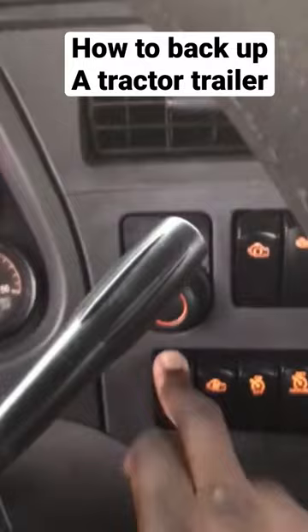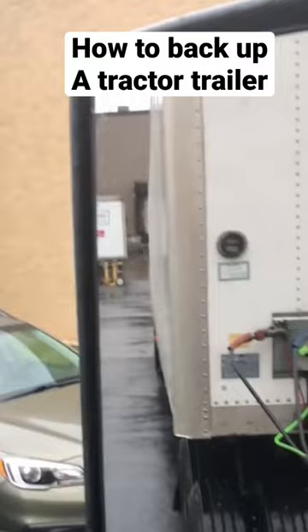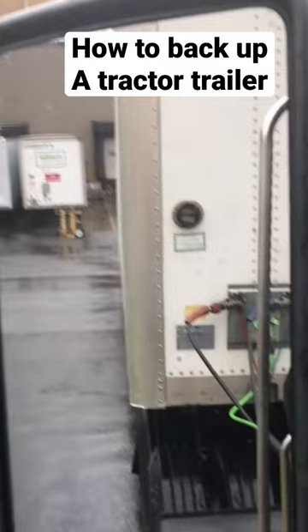Keep both hands on the wheel. Make minor adjustments to the left or to the right if needed. You want to make sure that you keep your tires on the inside of the yellow line of the dock door — use that as a guiding tool. Then back up into the dock.